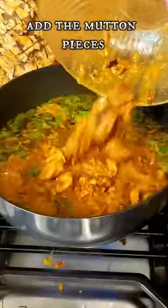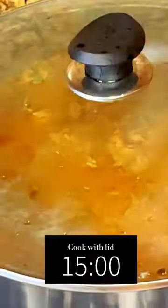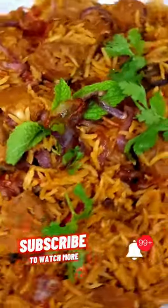Add coriander, mint, and basmati rice. Cook for 15 minutes and serve with raita.